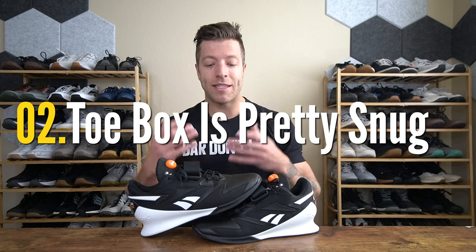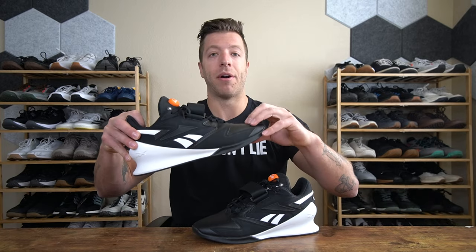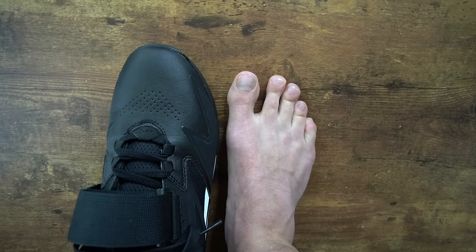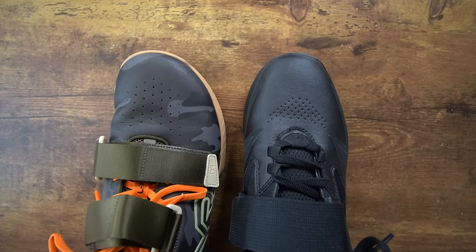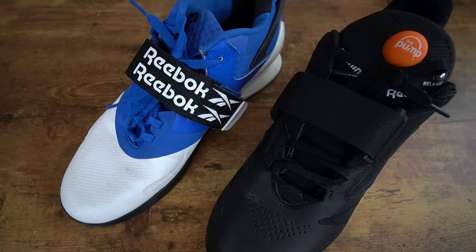The second con is that it is still pretty narrow. Looking at the last constructions of the Legacy Lifter 2 and the 3, it is pretty much the exact same width. I would even argue that the 2 feels a little bit wider because the upper gives you a little bit more volume compared to the leathery upper in the Legacy Lifter 3's toe box. On top of this, the Nano X3's toe box is actually wider than the Legacy Lifter 3. If you have wider feet, you will want to steer clear because I'm not convinced you're going to have enough width in this shoe.